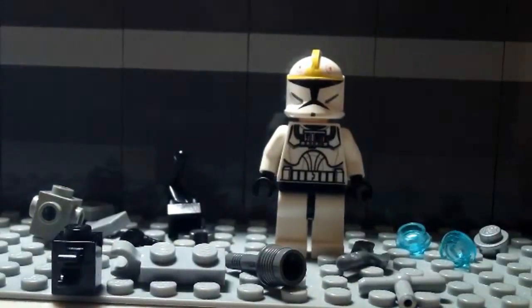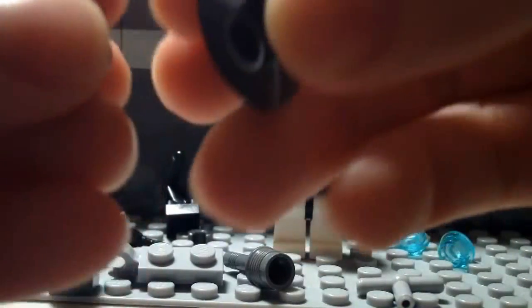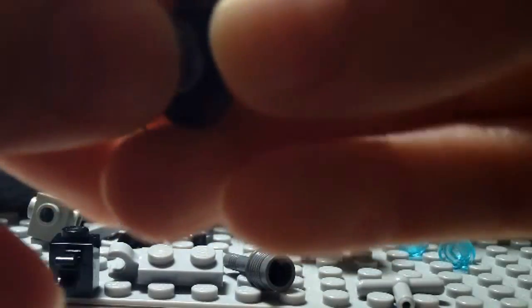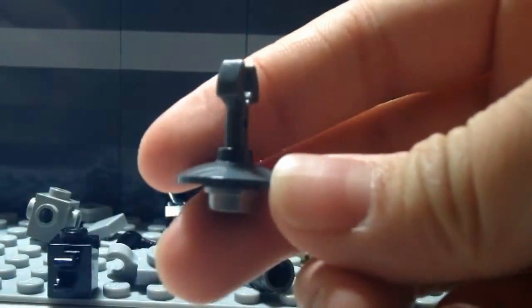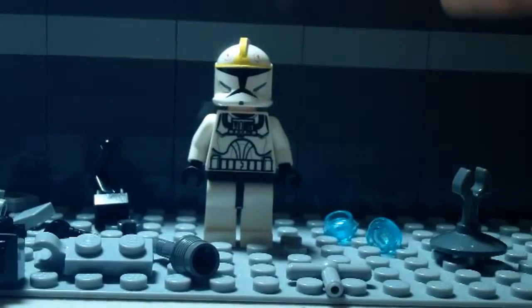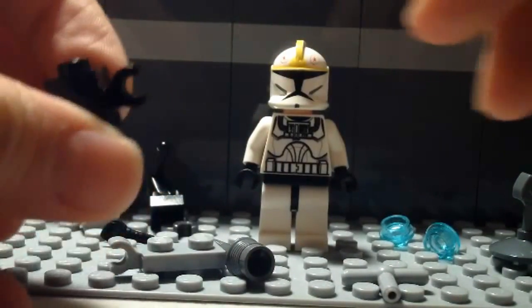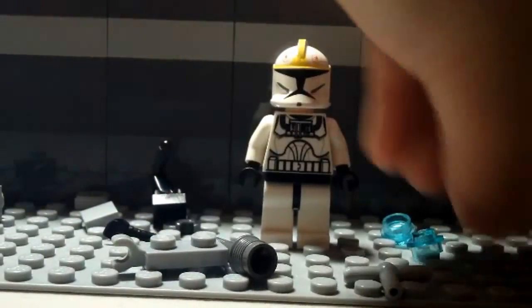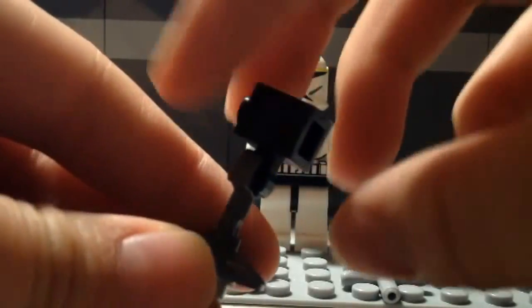First you're gonna start with the base. Take this little grip piece, the stud, and the plate. Take the stud and attach it to the bottom of the plate so it looks like this. Then take this little crowbar piece and stick it inside so it's like this. Next take the one-by-one piece with the little grip and clip it onto the crowbar so the stud is facing to the left.